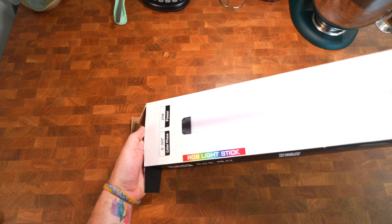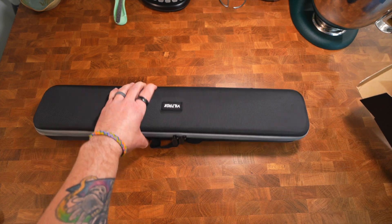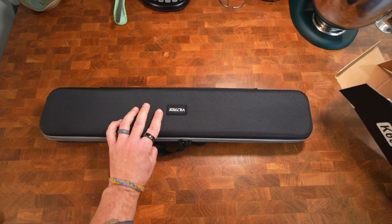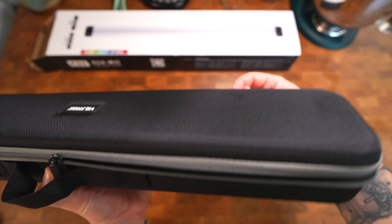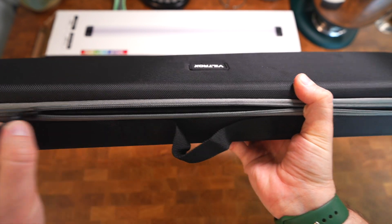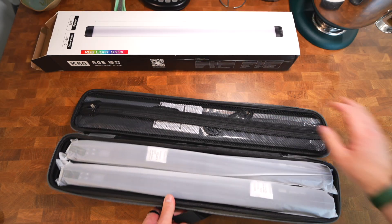There's a fair amount of weight to the package, which is nice. Opening it up and sliding it out — look at that, a beautiful carrying case! This is a nice, cute case that will make it easy to fit inside a suitcase or carry-on bag.